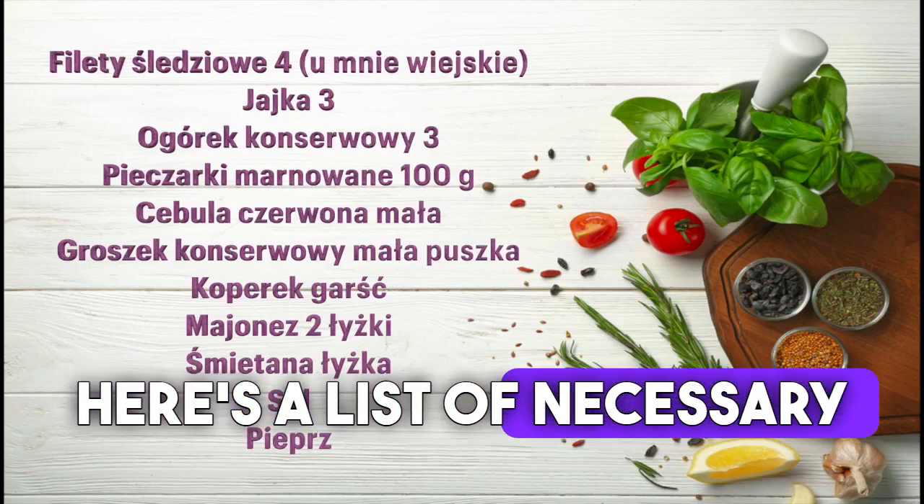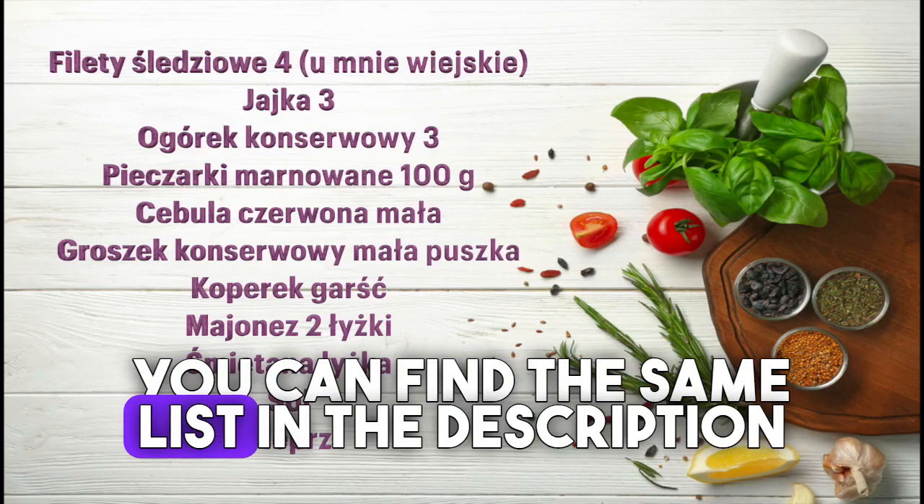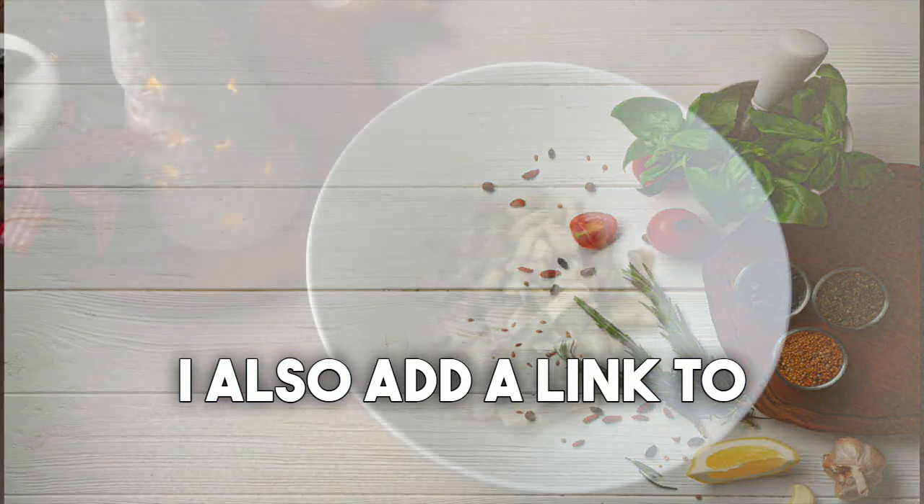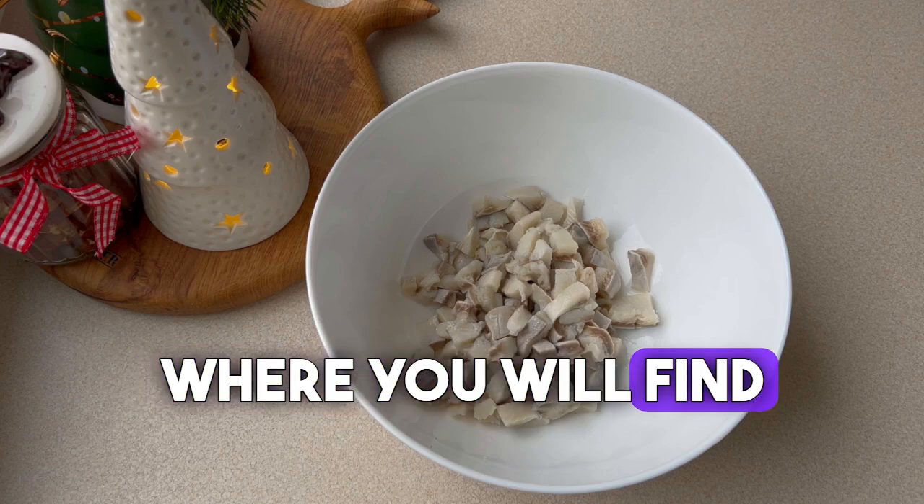Here's a list of necessary ingredients. You can find the same list in the description under the video. Under the video, I also add a link to the blog where you will find all my recipes.